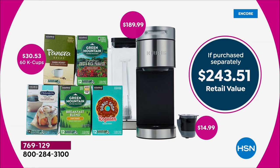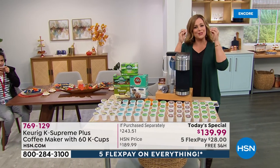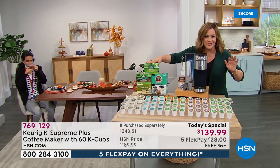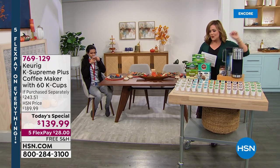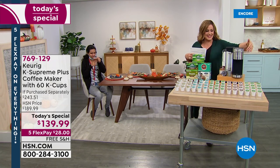We threw in five packs of 12 cups — that's over $30 value — so 60 K-cups included. And we threw in the My K-Cup, a $14.99 value. People love that. For example, if your babysitter likes her Bustelo or Pilon, she can put it in the My K-Cup and brew the coffee she loves. You don't even have to use the included K-cups if you prefer your own grounds.